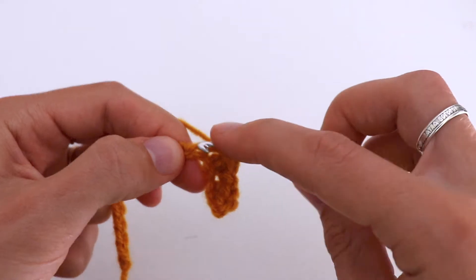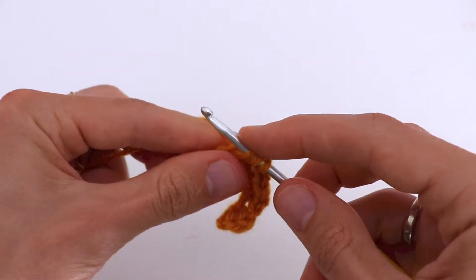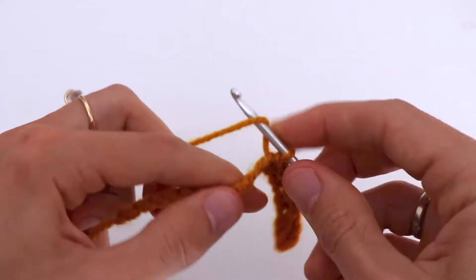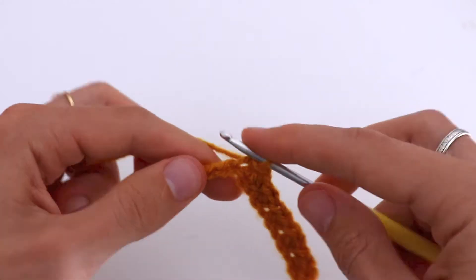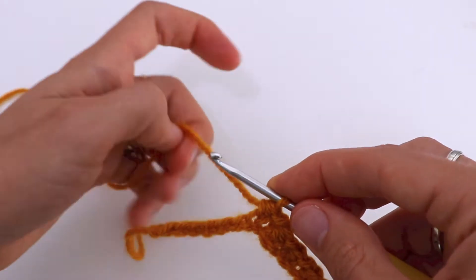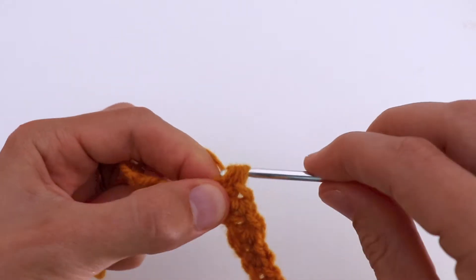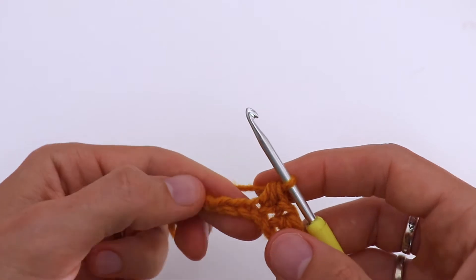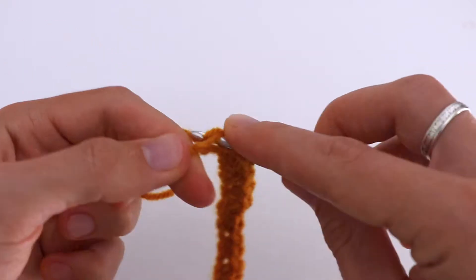Then repeat everything to the end of the row: slip stitch and half double crochet, slip stitch and half double crochet. The very last stitch will always be a half double crochet stitch.